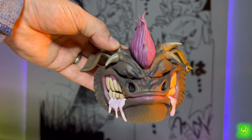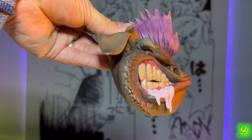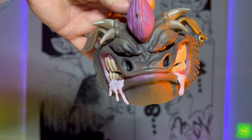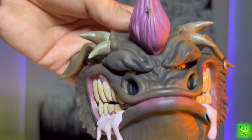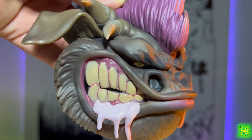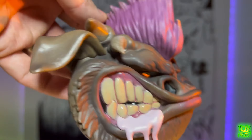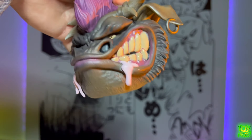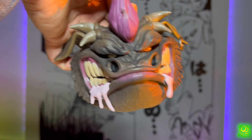Next up we have a drooling head sculpt — this looks like he's a little more upset. He has a pink drool coming out, and again the eyes are changed and the horns are kind of going downward. We have the shading all over the place, we have the sculpt on the top and the bottom. They really went all out with these sculpts and I really do like them.